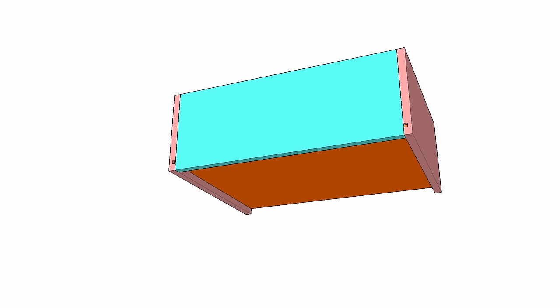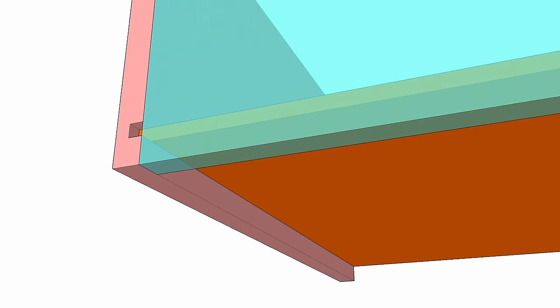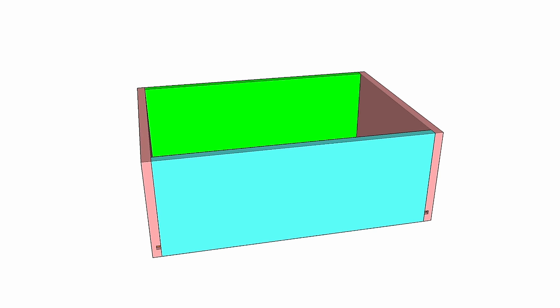The bottom panel is just a sheet of plywood — nothing special. The bottom panel needs to be recessed one half inch from the bottom, and dados will be cut in the front and sides to hold that panel in place. This might sound complicated, but let's just start cutting pieces and I think that'll help you better visualize things.